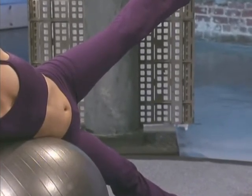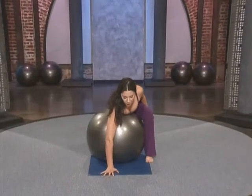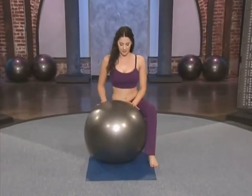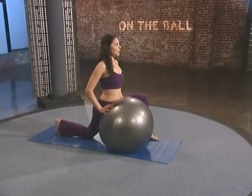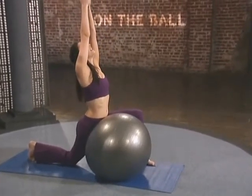Here comes the fun part — the top leg sweeps around to the outside of the ball, bring the knee to the floor, turn and face the ball, sink the hips forward and down, and reach the arms up into the lunge.